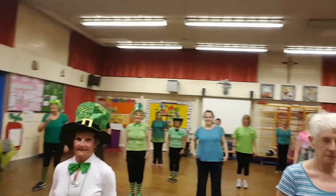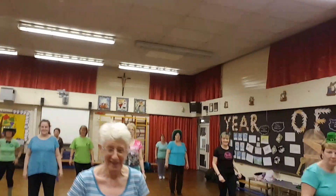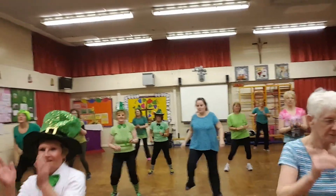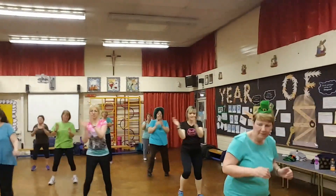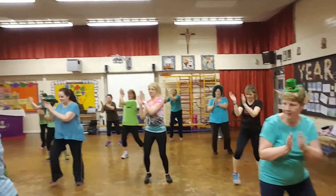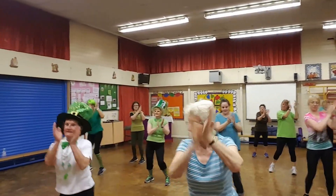Now, may the force be with you, yeah? Are you ready for this, gang? Are we ready? Clap. One, two, one, two, three. And again. Four more. Two more.